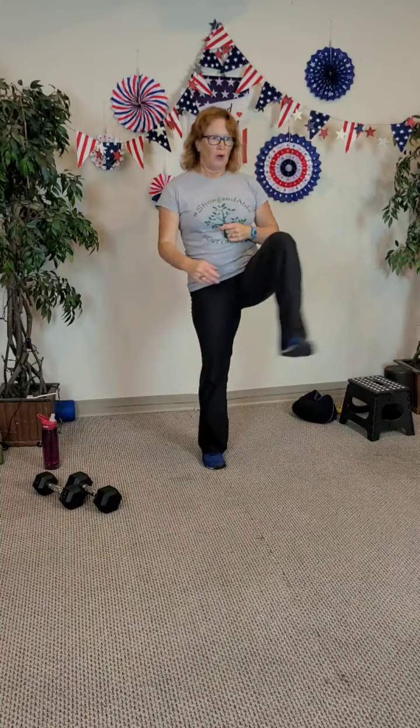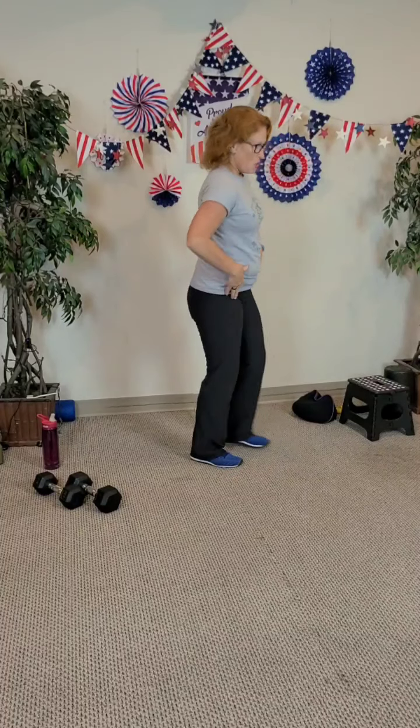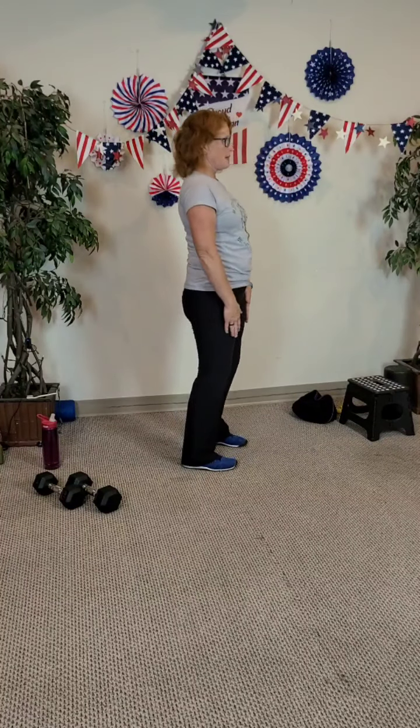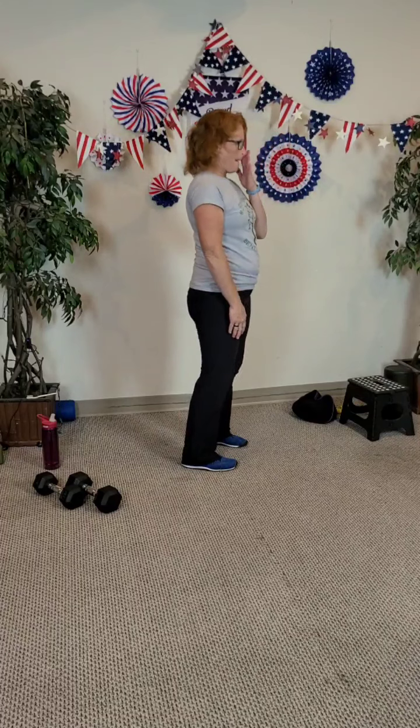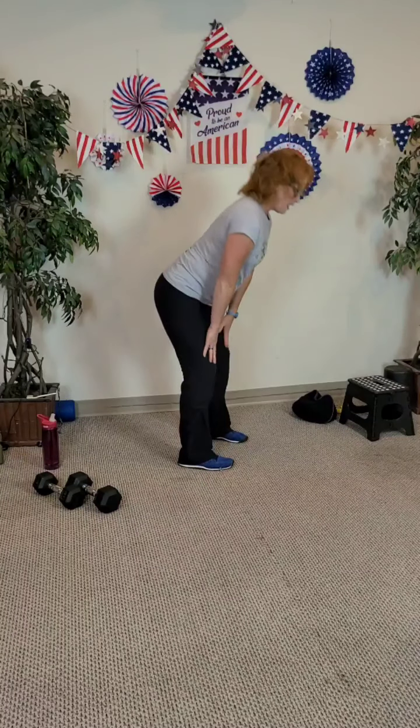Bring your leg in, step out. Bring your leg in, step out. Do four more, three, last two, last one here each side. And hinge — sit those hips back, hands down the shins and back up. Lift up, initiate the movement in the hips. Four, three, two, and last one. Hinge down, hands on your knees, round the back. And lift — go to a cat-cow stretch.